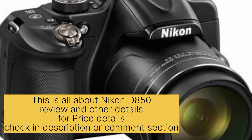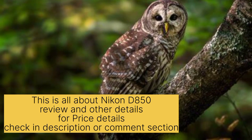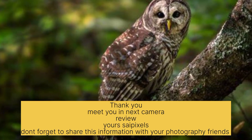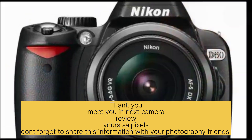So this is all about the Nikon D850 review and other details. For price details, check the description or comment section. Don't forget to share this information with your photography friends. See you in the next camera review on Sci-Pixel.